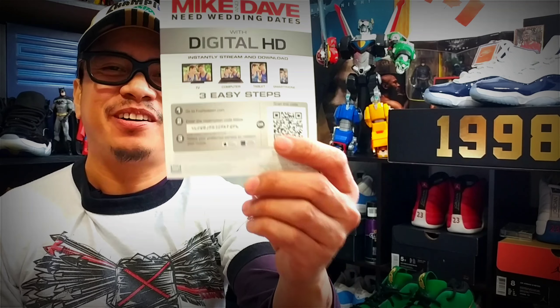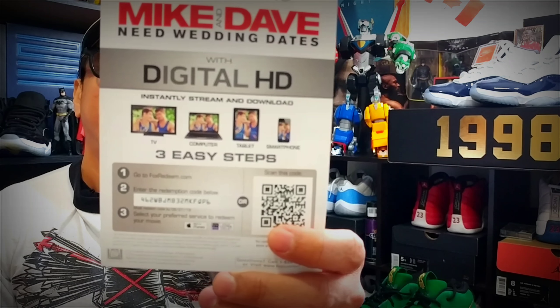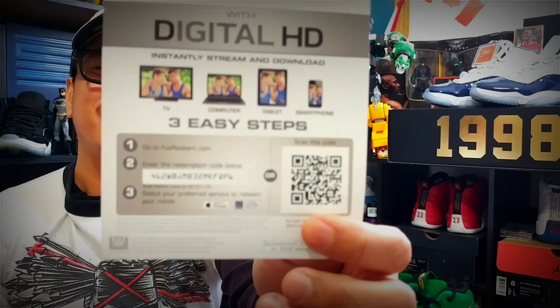As I promised, two Anna Kendrick movies today — here's the second one, a really funny one: Mike and Dave Need Wedding Dates. Get the code and follow the instructions.